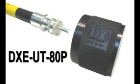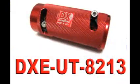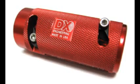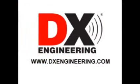You can then use the companion DXE UT80P connector assembly tool to finish your PL259 installation, or the UT80N for the two-piece end connector. DX Engineering DXE UT8213 cable stripping tool — order yours now at DXEngineering.com, your source for quality communications accessories.